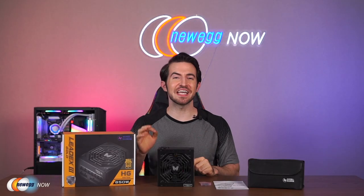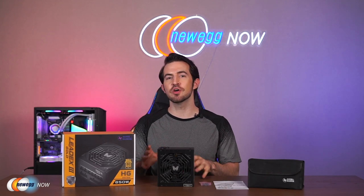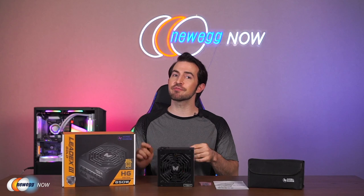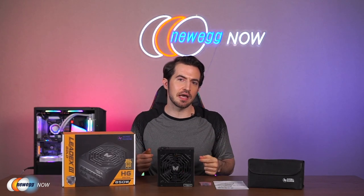Thanks to the low fan speeds and the FDB bearings, the power supply remains extremely quiet even in active operation. This power supply boasts active PFC design — that's power factor correction. Having PFC reduces the amount of reactive power your system generates. Reactive power is completely useless to your system — it's different from true power. Your electric company charges for both reactive and true power, but your system doesn't need that reactive power, so by reducing it, you save money. More green for your machine.